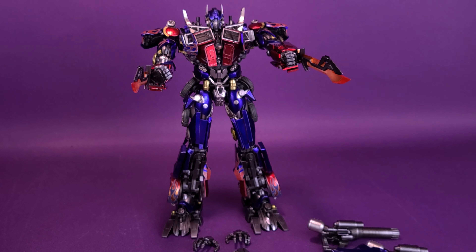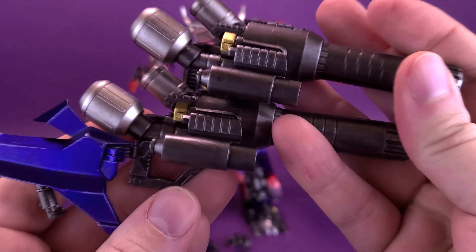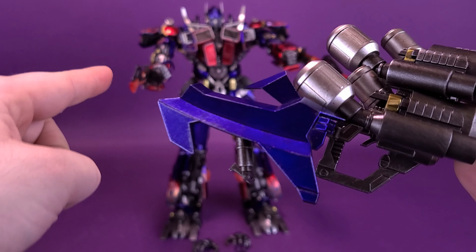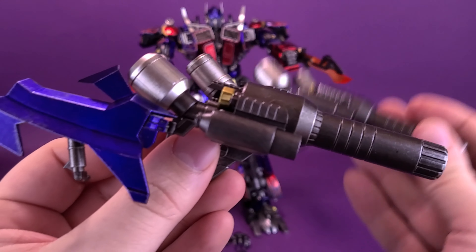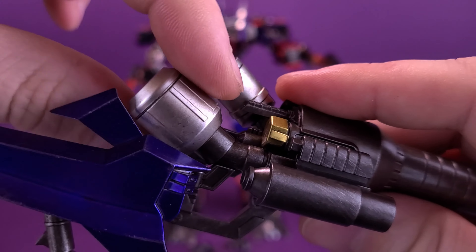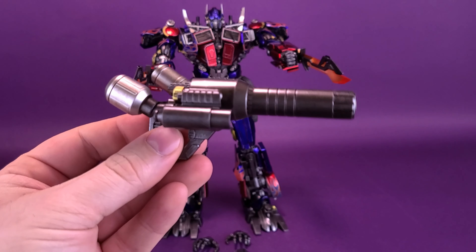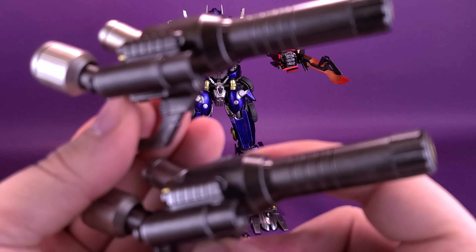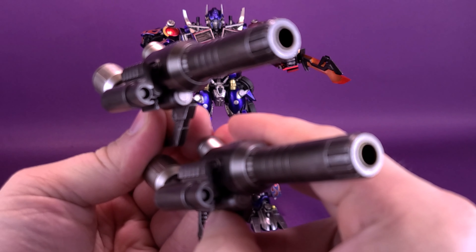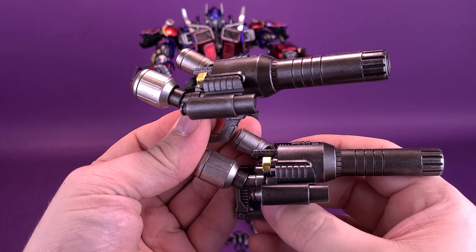One of the other accessories he comes included with — if you prefer your Prime with a little more firepower — is two versions of the Ion Blaster. The two versions are identical to one another, except one has an additional arm piece that's supposed to replicate the way it morphs from the side of his arm. It is removable, so if you did want them identical just go in there below the exhaust pipe, reach for it, and pull it down. Once that's removed, they appear identical to one another, making use of some really nice dark gunmetal gray with additional silver accents as well as gold.